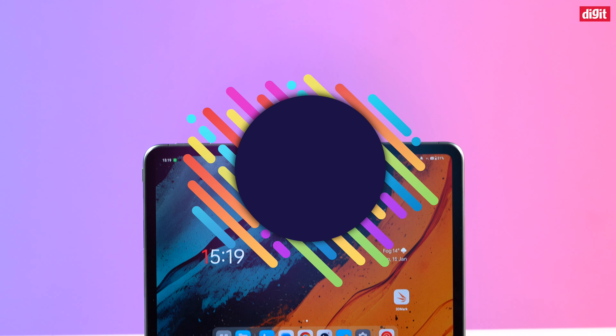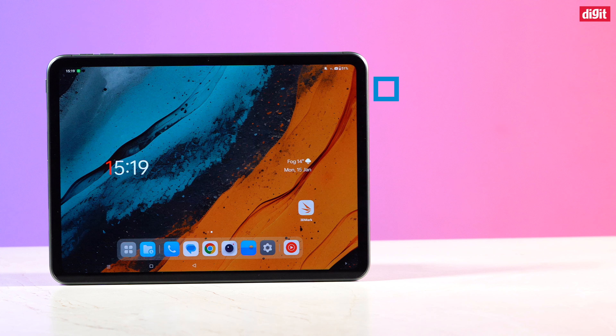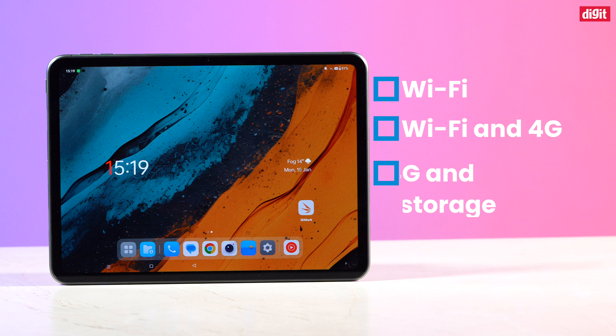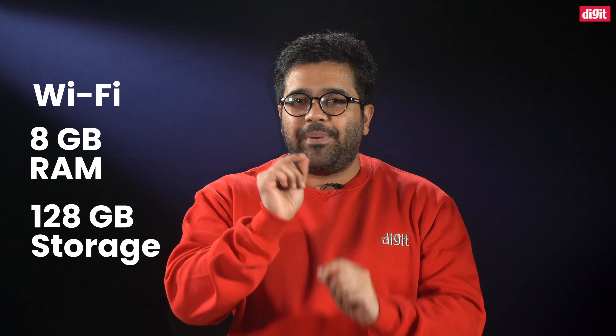As a result, OnePlus saw this opportunity and seized it with a tablet that has all the necessary features and the sweet combination of 8GB RAM and 128GB storage. Meet the OnePlus Pad Go. It comes in three variants: one with only Wi-Fi, one with Wi-Fi and 4G, and the top-spec one with Wi-Fi, 4G and 256GB storage. In my opinion, getting the cheapest one with Wi-Fi, 8GB RAM and 128GB storage offers the best value for your money.